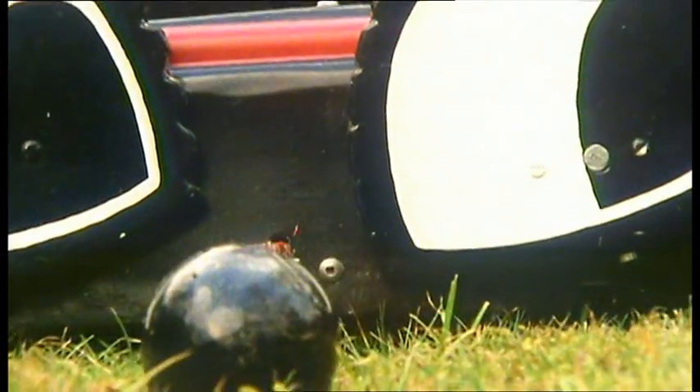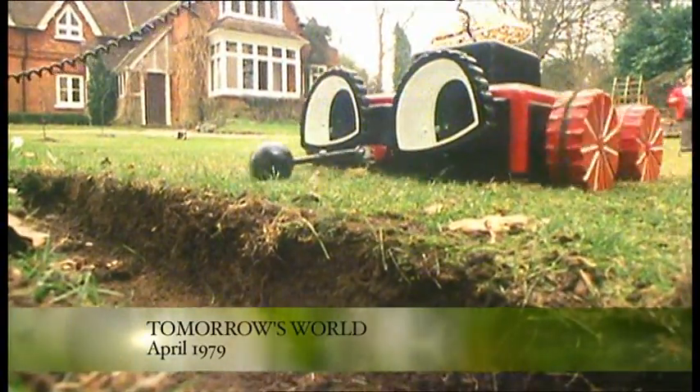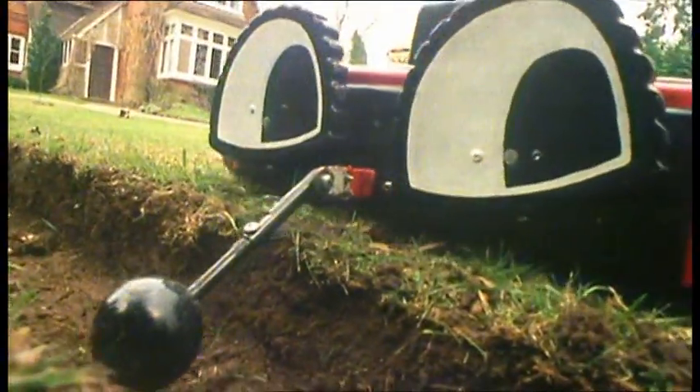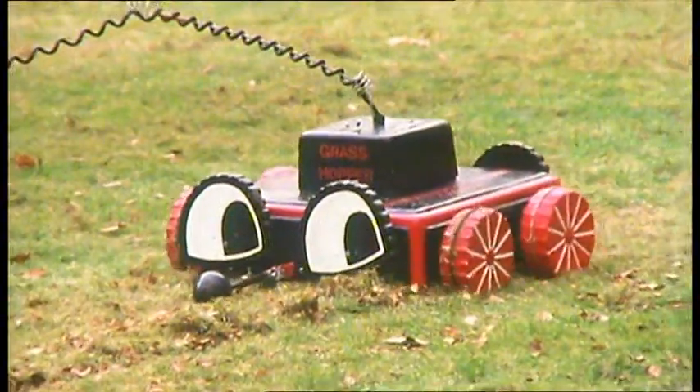There's a two-eyed monster loose on the lawns of Hampshire. But unlike its ancestors, this one is man's friend, programmed to do his bidding. In fact, it's an automatic lawnmower.